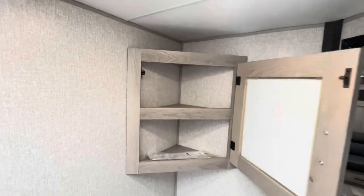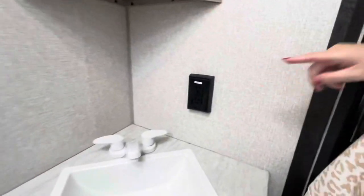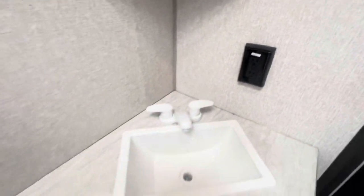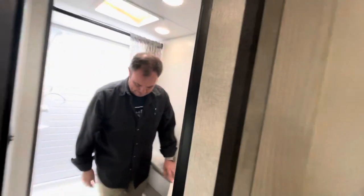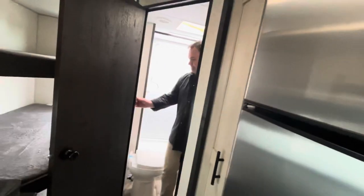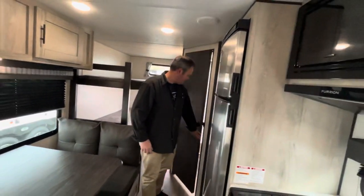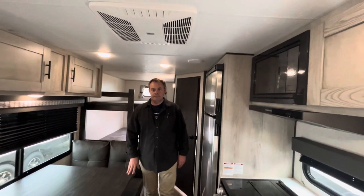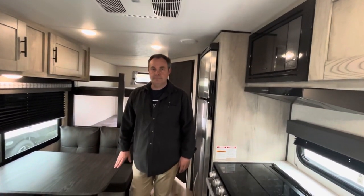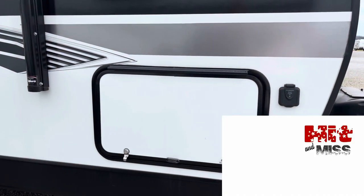There's a nice little medicine cabinet and a nice little sink. So there you go, folks — this is the 2022 KZ Connect SE with bunks and a murphy bed. Hold on just a second and we'll give you our hit and our miss.